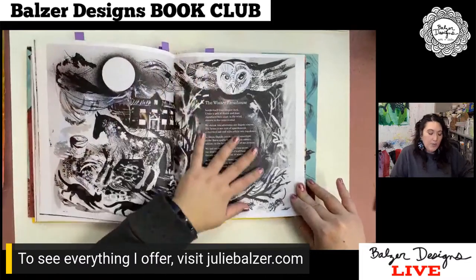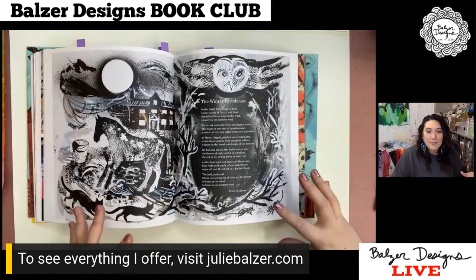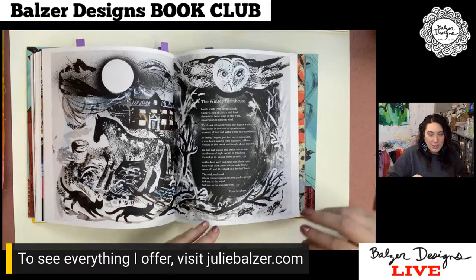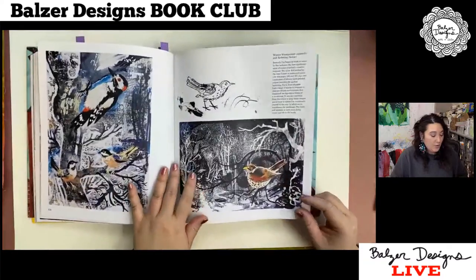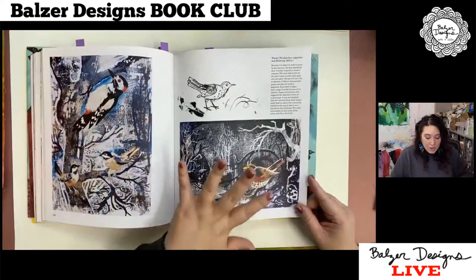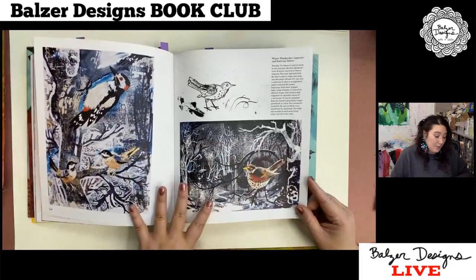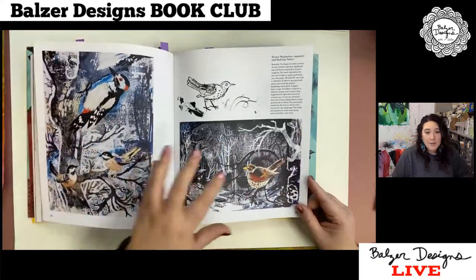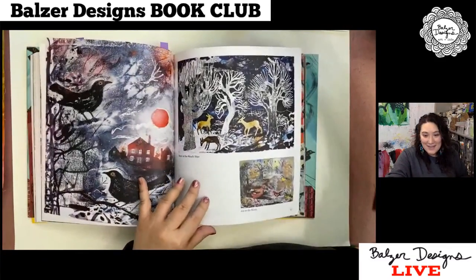I've been talking a lot this week in bootcamp about value. You can see in some of these black and white renderings what a master he is at just using black and white and really paying attention to value. I love the way the birds stand out in this snowy landscape because he's done all of that in black and white and blues, and then the birds just pop — almost like little winter flowers in the sky.